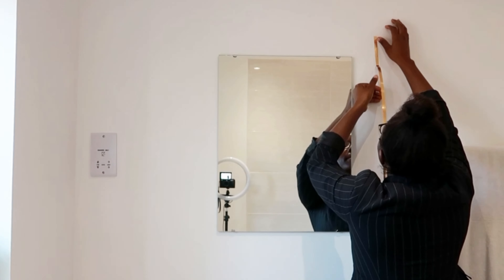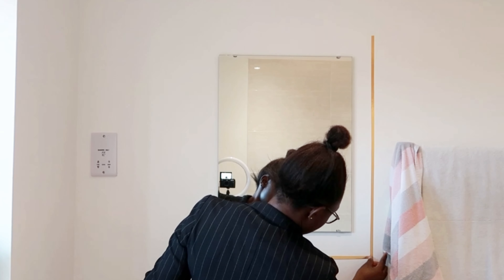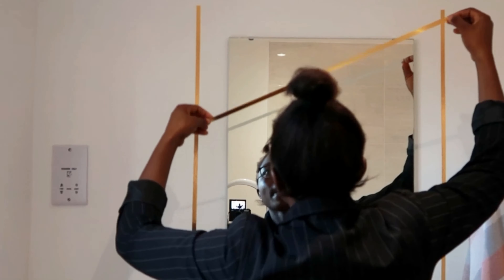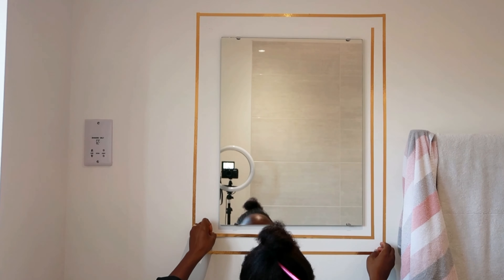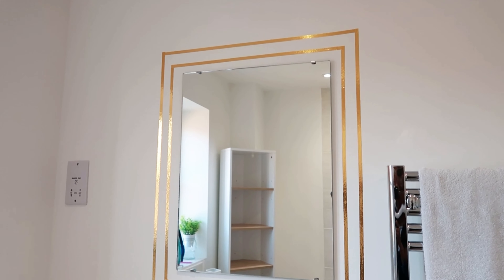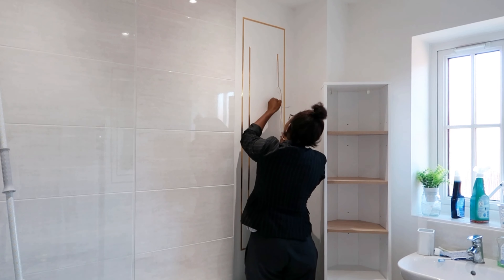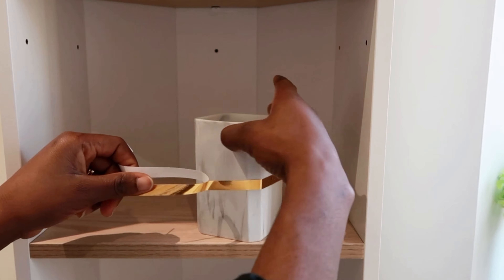I did not use any tape measure or anything — I just used my eye to gauge it. I used the stripes to march around the wall and see where I wanted them, then put the first one on and the second one. What I'm trying to do is use the first round as a guide for the second one I want to put in the middle. This gives the mirror a bigger look — it's an illusion because it makes the mirror look large, which it isn't. The stripes at the side make it look bigger. I'm doing this on the other side of the wall too because that place looks so bland.